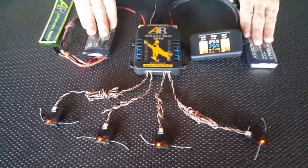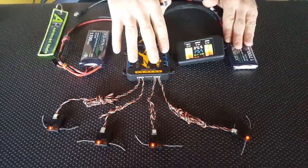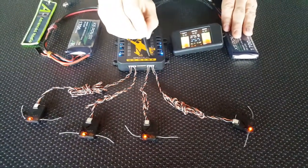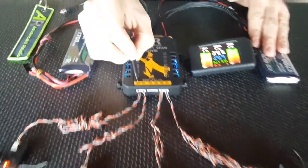We've got two batteries set up, we've got our Spectrum receivers plugged into the SmartBus — they plug into ports R1, R2, R3 and R4.